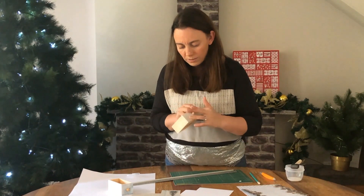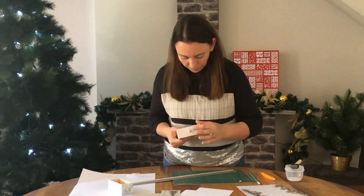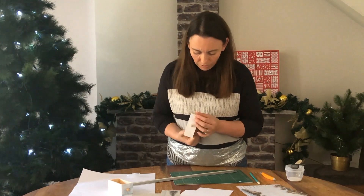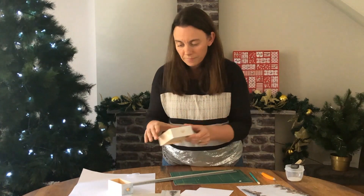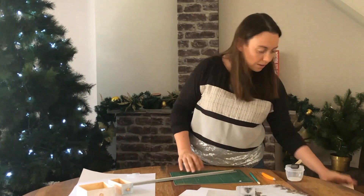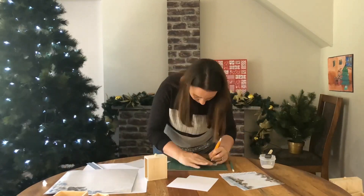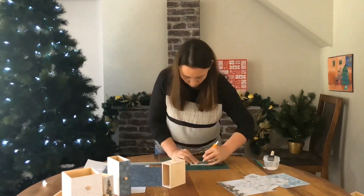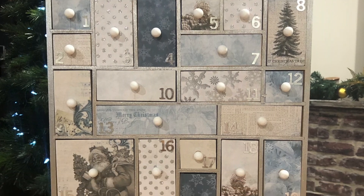I'll stick that onto the front, just make sure it's all fully pressed down so that it doesn't peel back — and that's two done. We'll just carry on like that and finish off the remaining drawers. We'll see you next time.